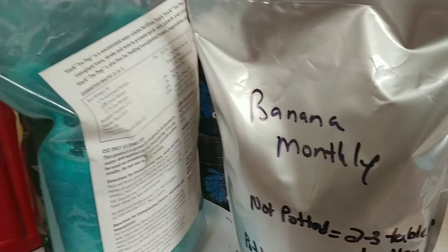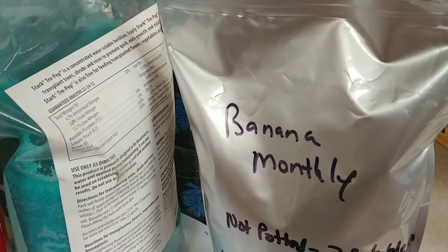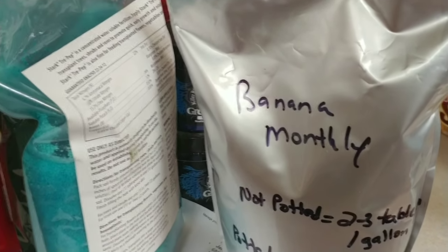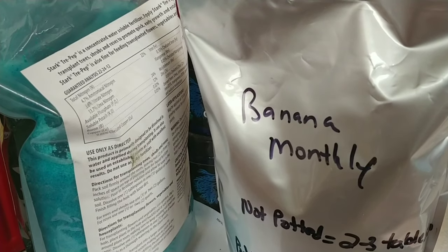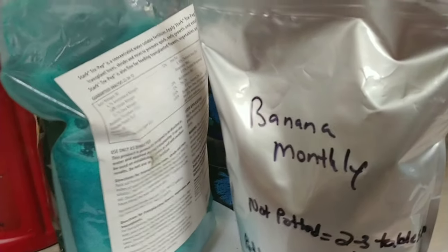Here's what I do. Every month at the first of the month, from about March until probably about August or September, I put one pound of triple-10 fertilizer in the pot they are growing in.